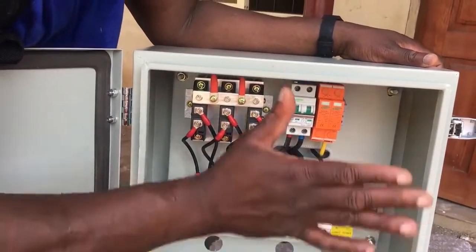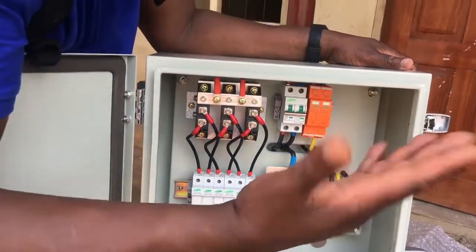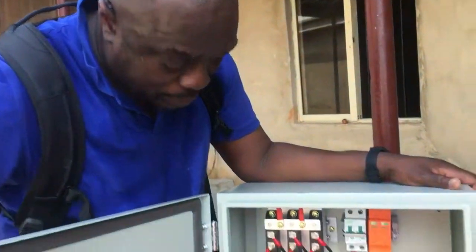And it cuts down installation time. We hang this up, hook our cables, hook our charge controllers, and we're out. We're out of there. So that's our DC box.